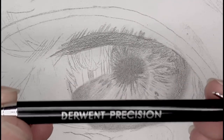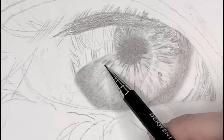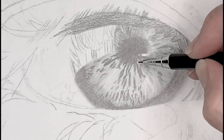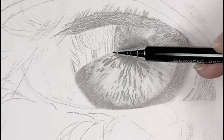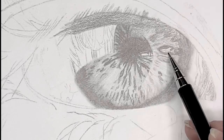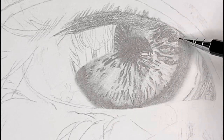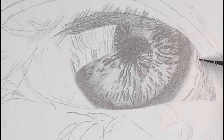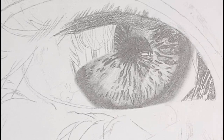I decided to use my mechanical pencil with the 4B lead — it's 0.5 millimeter — just because I don't want to sharpen my regular pencil too much. Again, you don't need a mechanical pencil; just keep your normal pencil sharp to add these little details around the iris and fine lines. I do want to mention that this eye took me about eight hours, so I've compressed the video. Don't rush — take your time, pause the video if you need to, and go at your own pace.